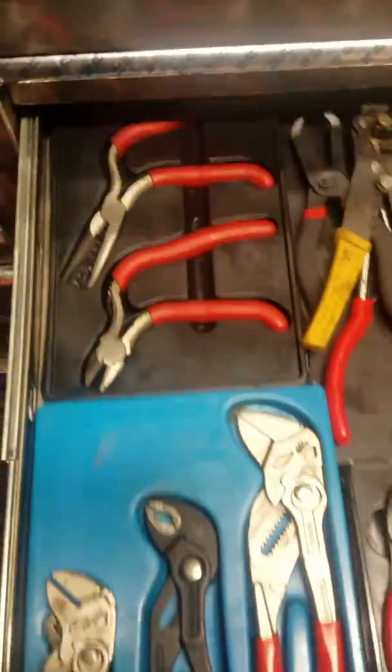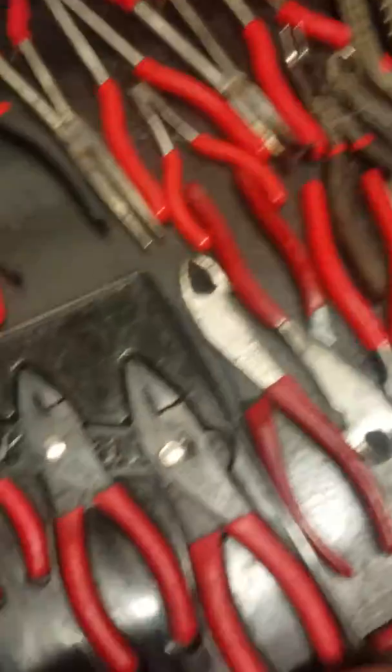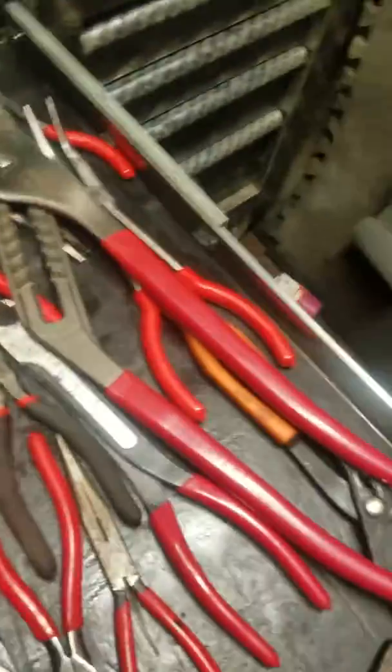Pliers, nip-exes, Snap-on, Mac, Snap-on, the big Doyles — don't need anything really fancy like that.